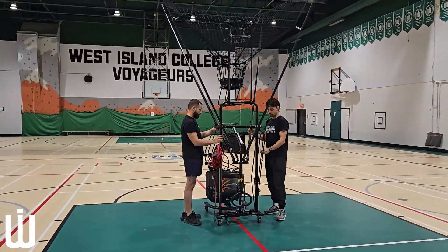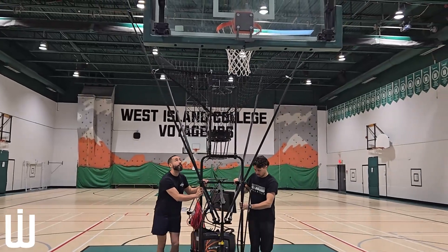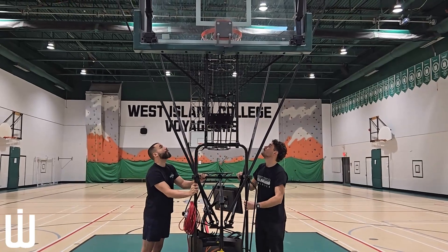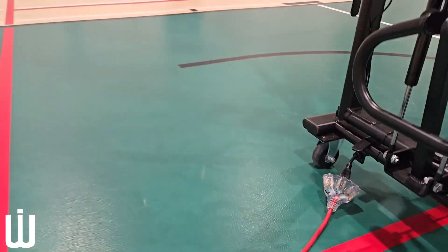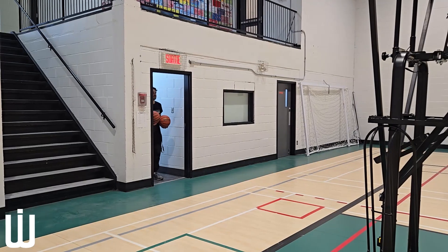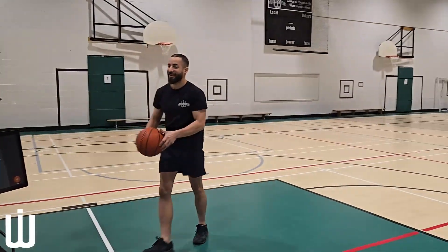You are now ready to push the net underneath the rim — just make sure it lines up directly underneath. Plug the machine in and bring three to four basketballs and place them in.